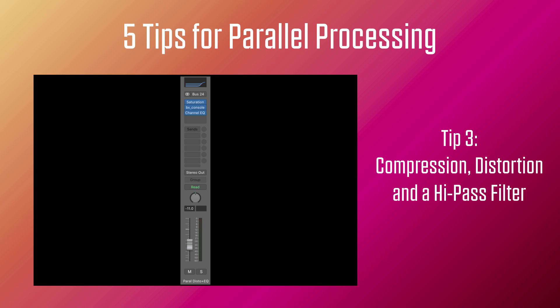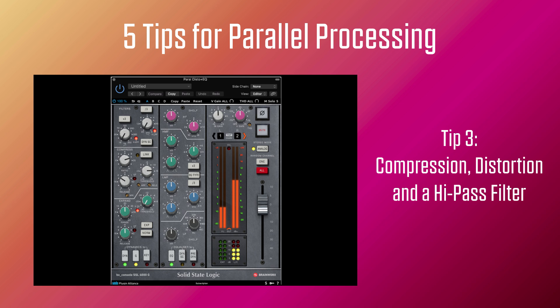So let's listen to a third parallel with a lot of compression, a lot of distortion, and a high-pass filter at around 4,000 to 5,000 Hz. Again, there are no rules for adjusting the high-pass filter. Just play the whole mix, don't use the solo switch, and scroll the frequencies until you find a sweet spot where it sounds good.